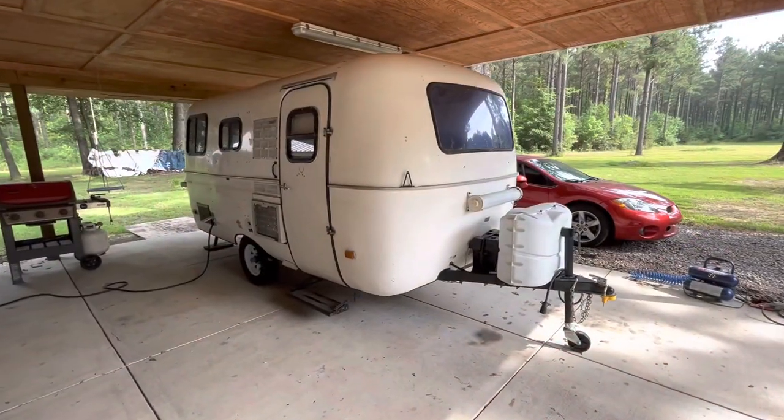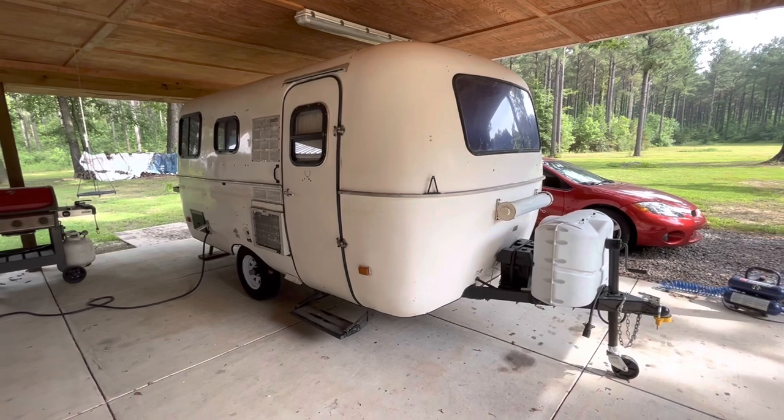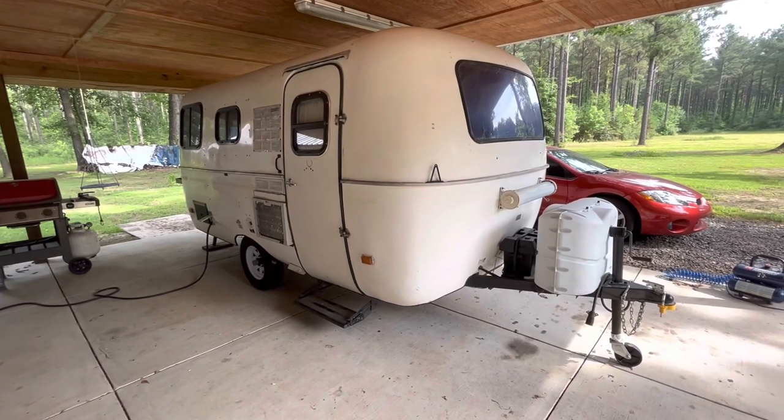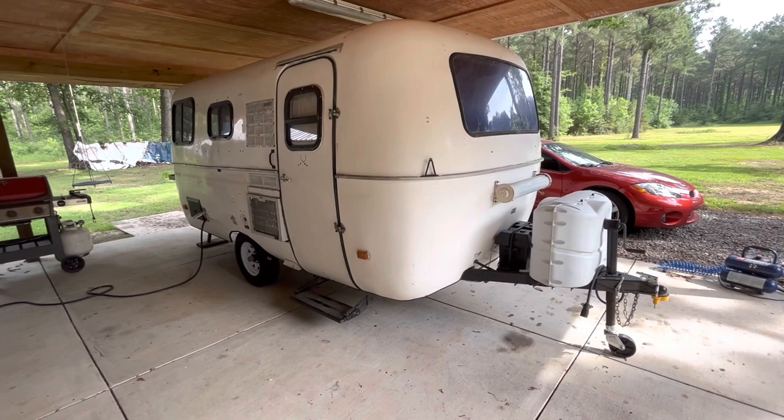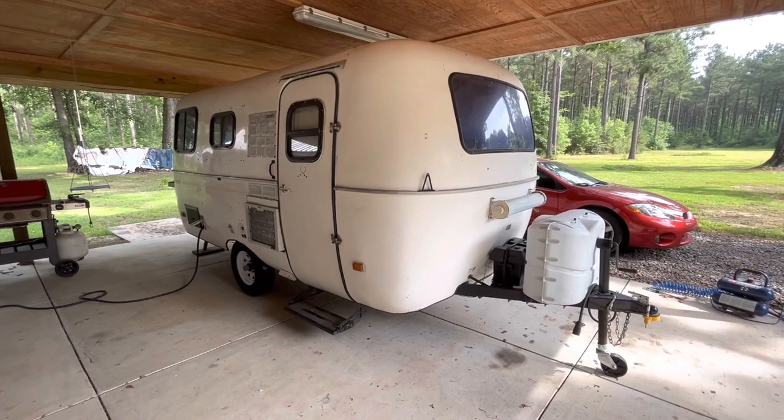Today is going to be about my Scamp and I'll give y'all a little tour around it. I've had it for a little over a year, year and a half, two years — something like that. When I purchased it, somebody had turned it all electric — they had removed all the gas appliances, the furnace, the cook stove, all that stuff. I guess they did that to suit their needs but it just really didn't work for me.